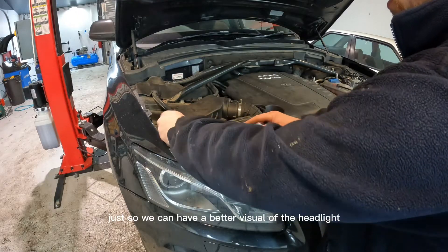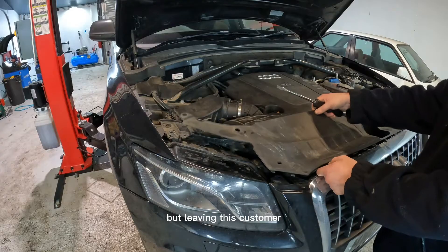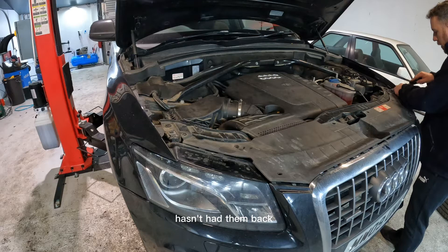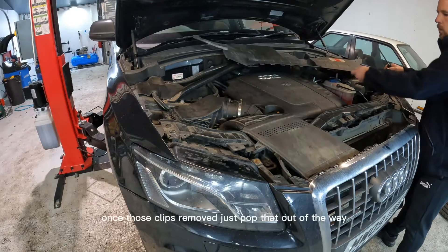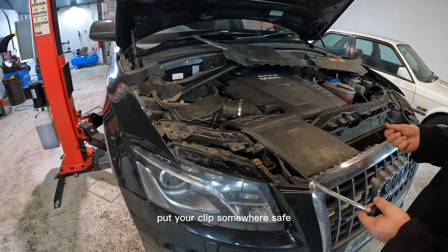Just so we can have a better visual of the area. There should be more clips in here, but clearly this customer hasn't had them put back. Once those clips are removed, just pop that out of the way and put your clips somewhere safe.